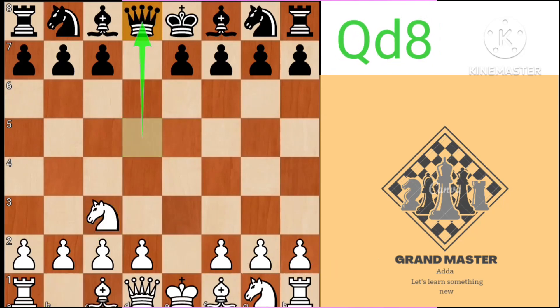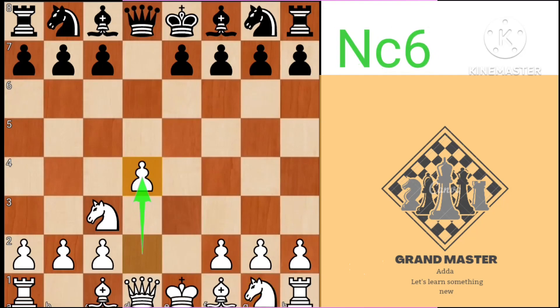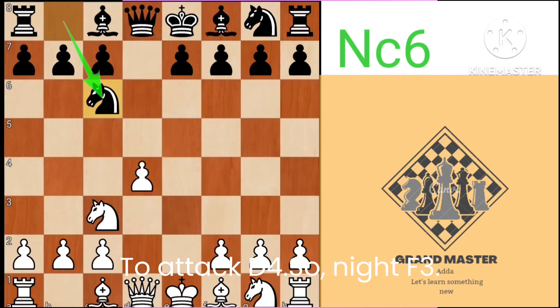Knight c3, queen d8, d4, knight c6 to attack d4.